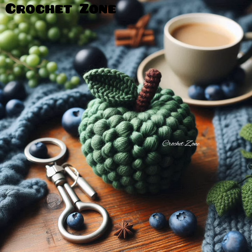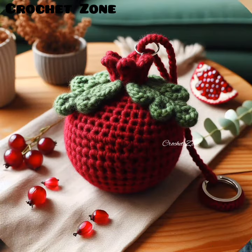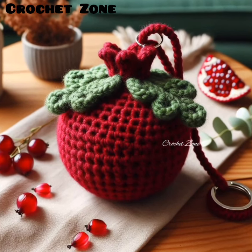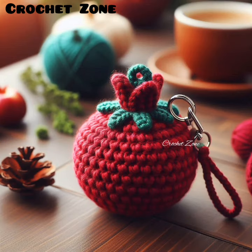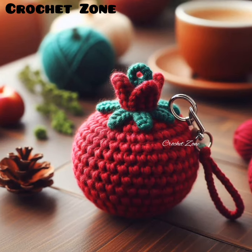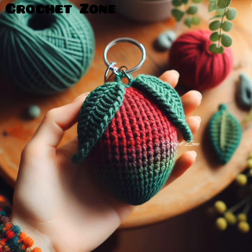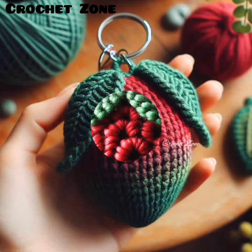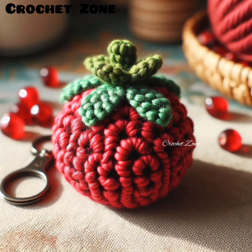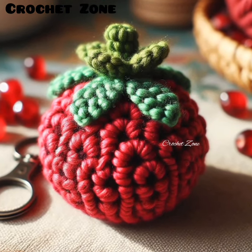Photographic references: use photos of real fruits as a reference to better capture shapes and details. By incorporating these tips, you can refine your technique and create even more charming and professional-looking fruit shape keychains. Thank you so much for watching this video. Please subscribe to our channel. Happy crocheting!